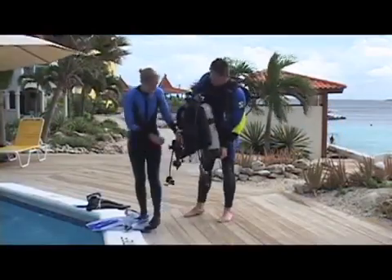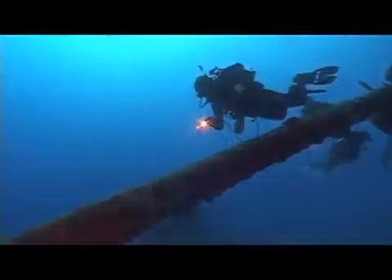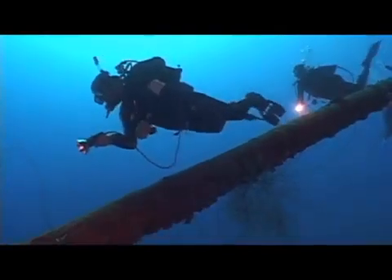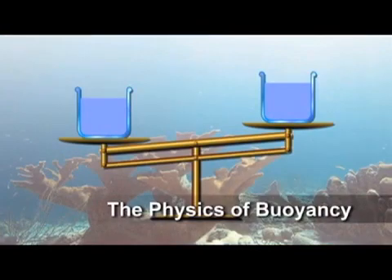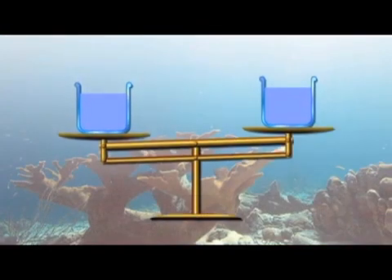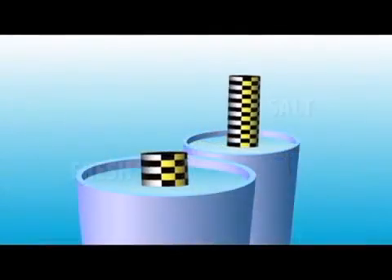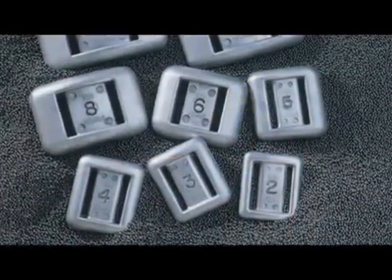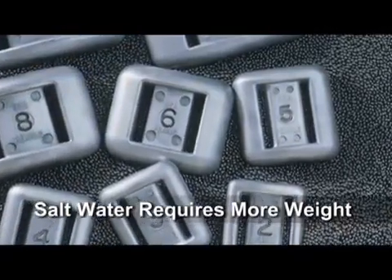In the section on diving equipment, you'll learn more about the items we use to help us control our buoyancy in and under the water. In the section on diving skills, you'll learn about techniques such as proper weighting, BC use, and breath control, which allow us to achieve any state of buoyancy we want. Because it contains more dissolved minerals, salt water weighs about 2.5% more than an equal volume of fresh water, which explains why objects are more buoyant in salt water and why you'll need to wear more weight to be neutrally buoyant in salt water than with the exact same equipment in fresh water.